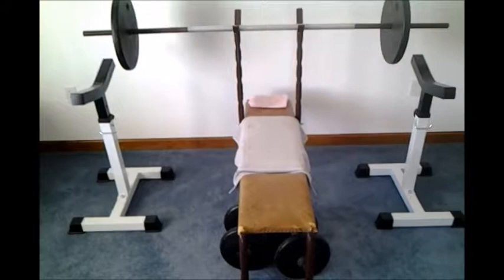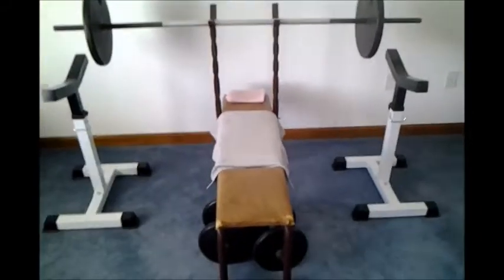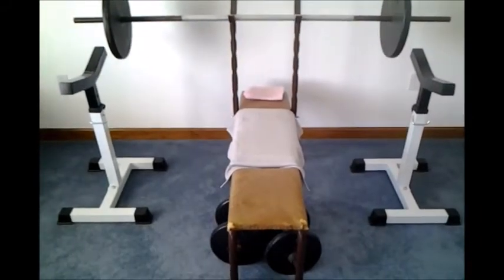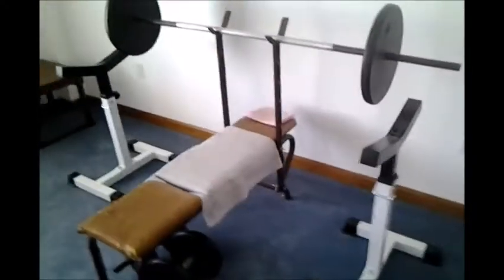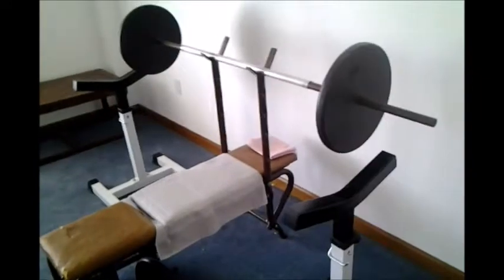So we'll try them out next. Okay, here's the final setup for my spotters. You have to experiment with them and see what works for you.